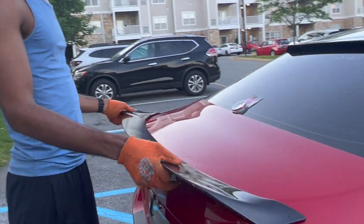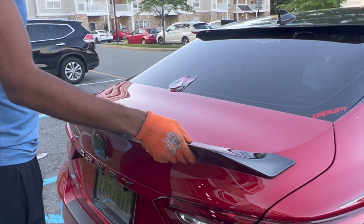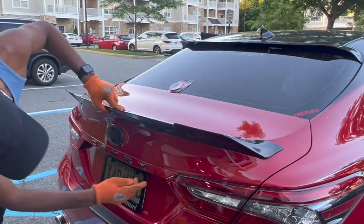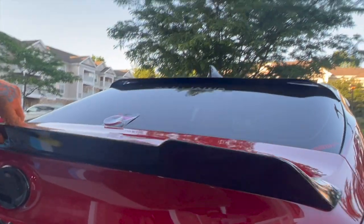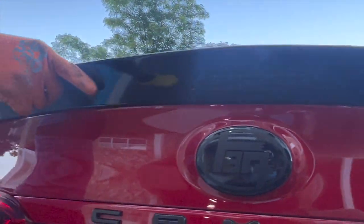Now we're going to go ahead and do a test fit on the spoiler. As you can see, no holes — completely covered on top here.